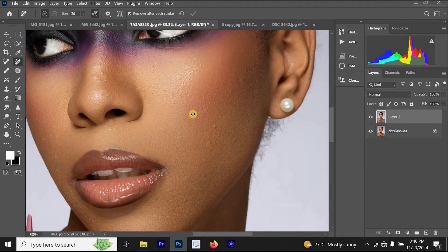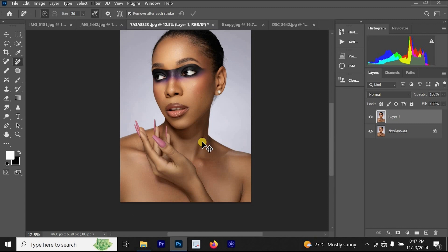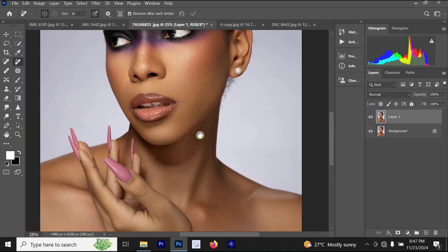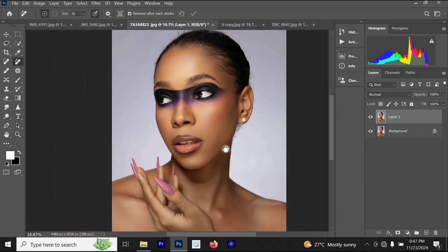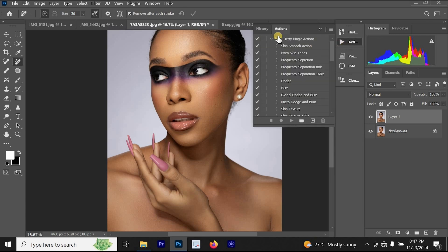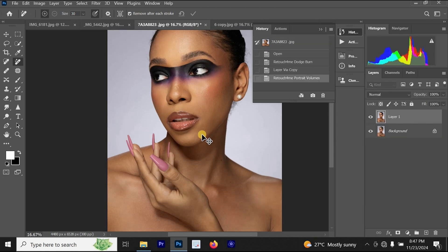Looking at the before and after for Retouch For Me Portrait Volume, you can see that it has added both highlights and shadows to the photo. It uses highlights and shadows to bring out the depth and dimension of the photo, making it look better. This is the before and this is the after — the results of Retouch For Me Portrait Volume are amazing.